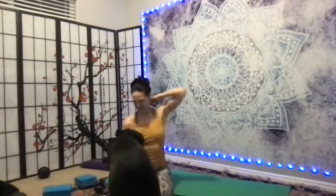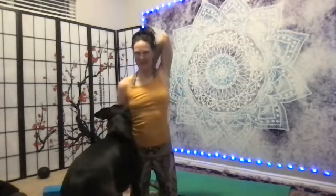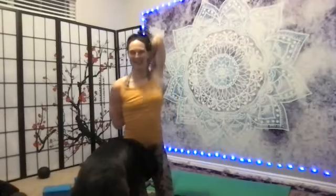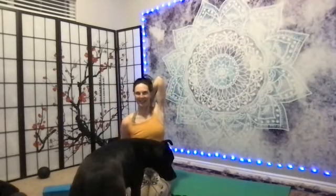If you can take the cow face pose, maybe catch your own arm and hold. Two, three, four, five, six, seven, eight, nine — switch it up, interlace. And hold — one, two, three, four, five, six, seven, eight, nine, and ten. Nice job. Shake it out.